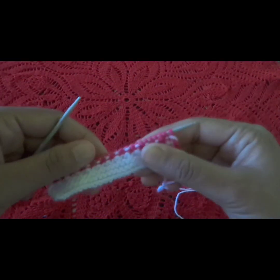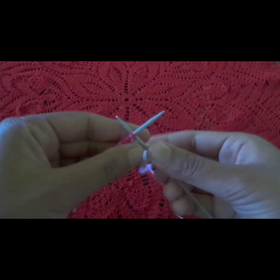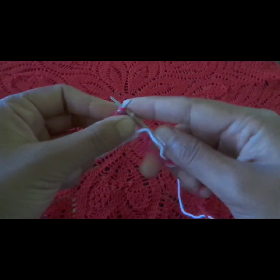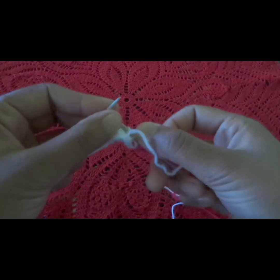Our row is complete. After using the pink color, we go back to the same color we started with. We will complete the whole row with white color.